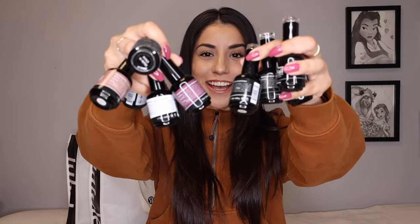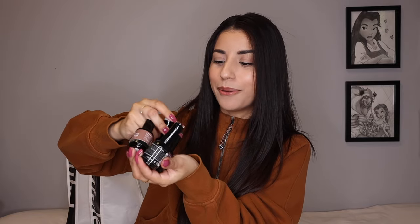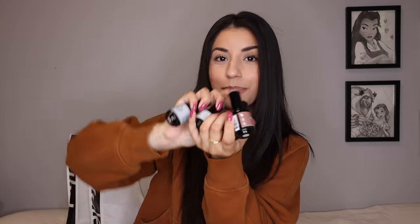First up, let's talk gel nail polishes. Shout out to Nail Reserve — they seriously went off with sending me a bunch. In this handful, I have a base coat, a top coat, a matte top coat, and a remover. The top coat is a no-wipe top coat, which is exactly what I love to use when I do gel polishes. And in this hand, I have a bunch of different colors: a black, a white, a mauve-y kind of rose one that I have right now, a more brown kind of one, and then a silver one, which is also really pretty.